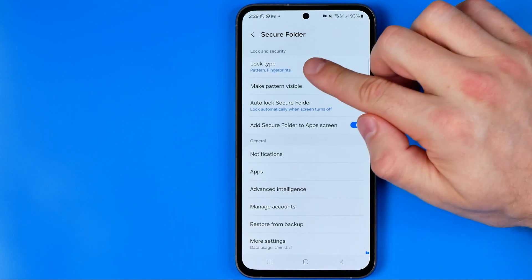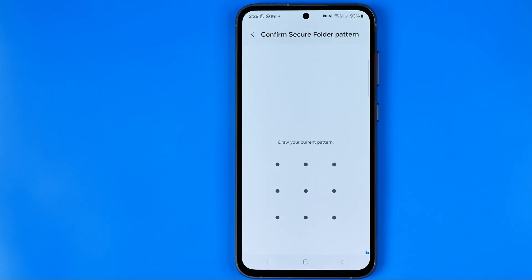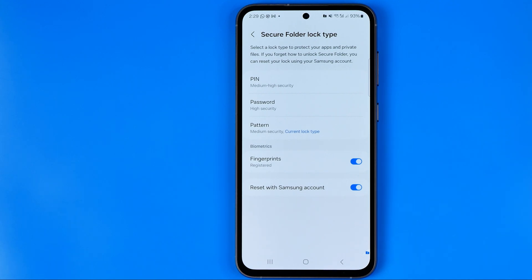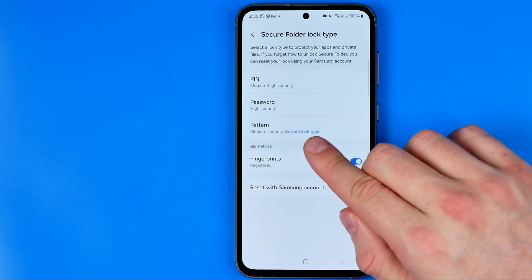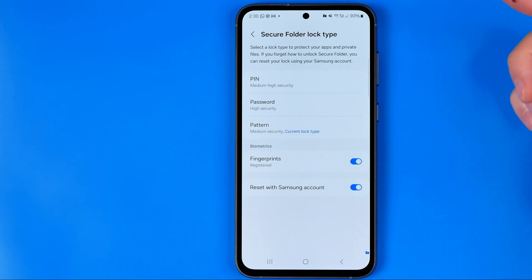In here we can easily find the lock type option. Once we get into it, we can configure it. Before that, it will ask you to use your current lock type to get into this part of the settings. I've just used pattern — it says that is the current lock type. However, now we can choose a different one.